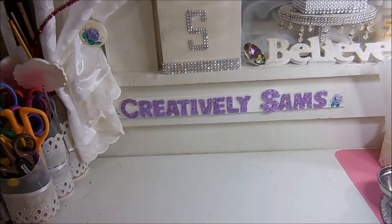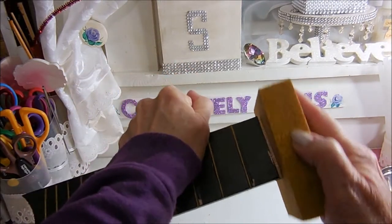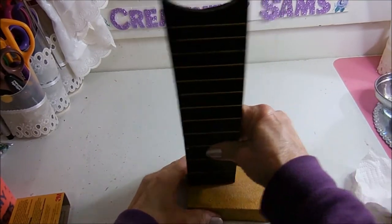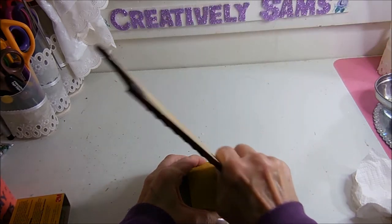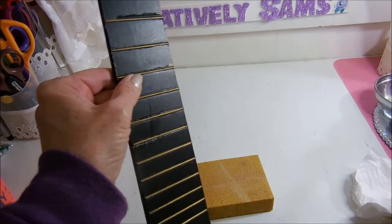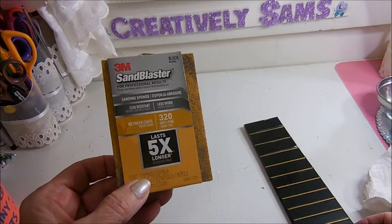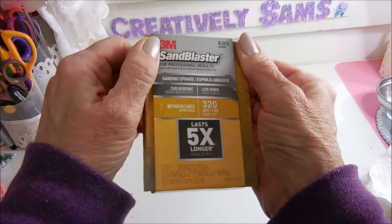I got it cleaned and got out my sanding block. The edges are pretty nasty so I'm just going to sand this smooth. I'm going to paint these little bits here and there — I'll try gloss paint and see if it works. This is my sanding sponge and I keep this in my craft room just for smoothing stuff out.